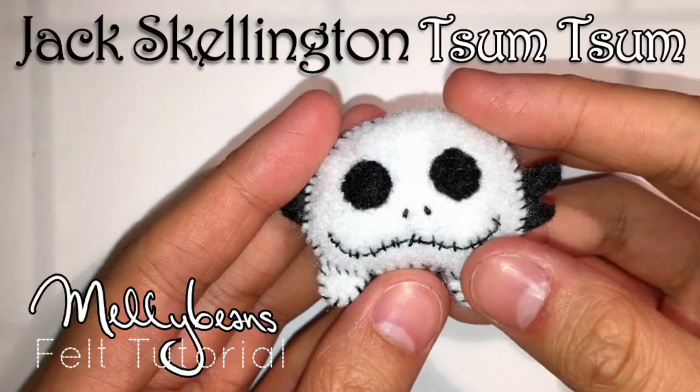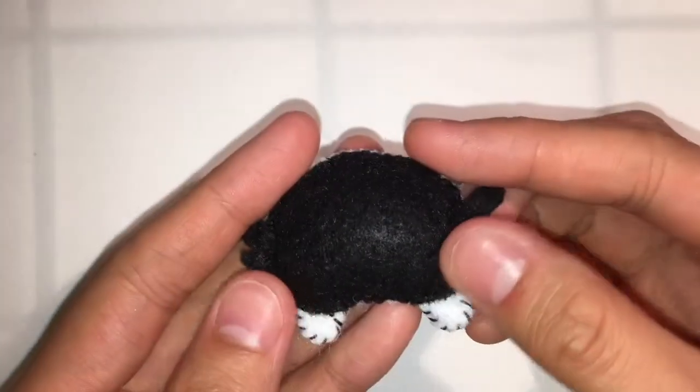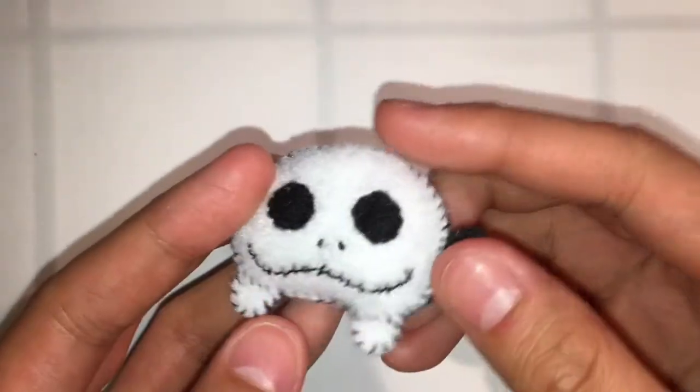Hello everyone and welcome to this week's craft tutorial! This week I will be showing you guys how you can make your very own Jack Skellington Tsum Tsum inspired plush. So here's the finished piece, front and back.